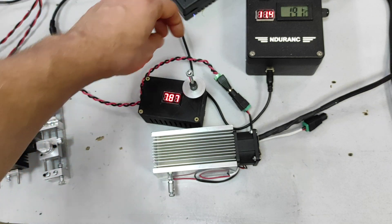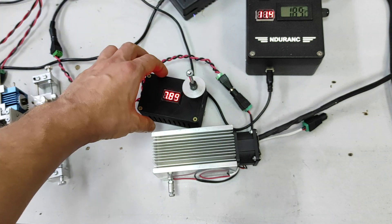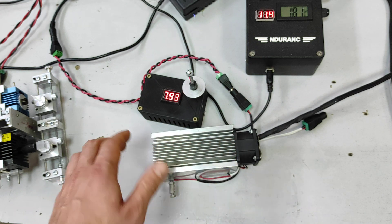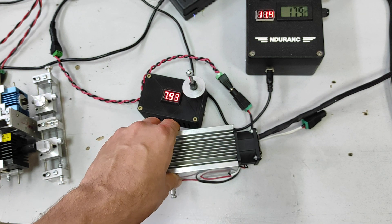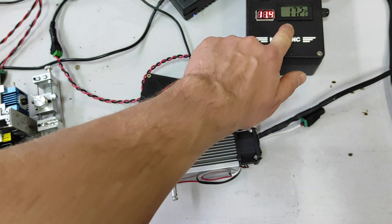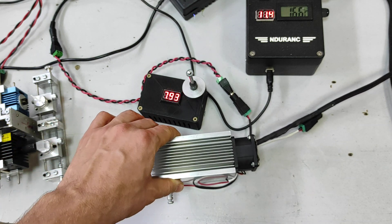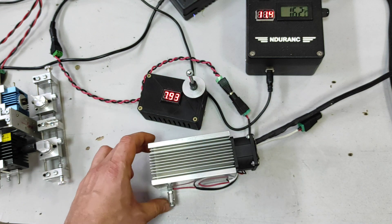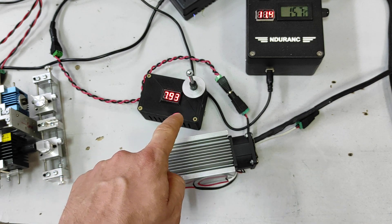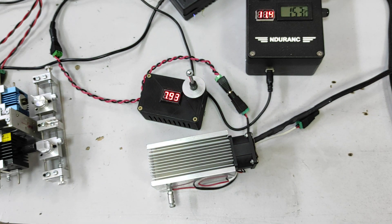Here is the first option: we have one TEC cooler connected with the DC-DC converter and the fan. The fan is blowing and removing hot air, and you can see the temperature starts dropping. With only one TEC plate working, the temperature goes down pretty quickly. Now the temperature is already at 15 Celsius, so we probably don't need to go lower.